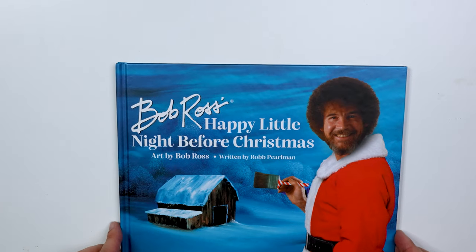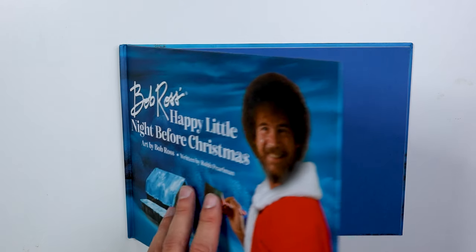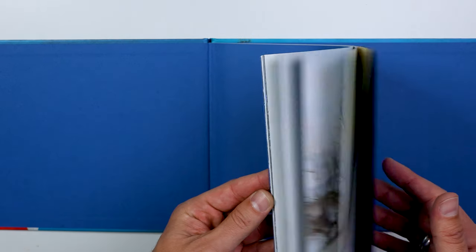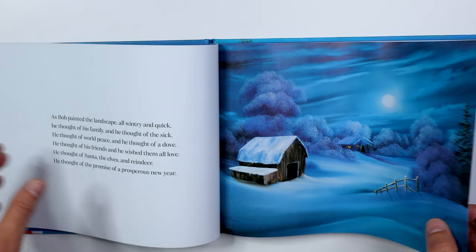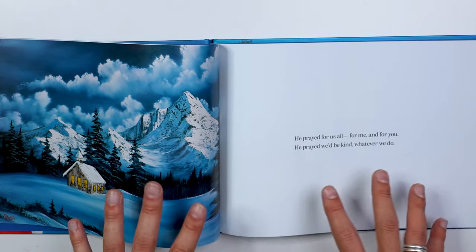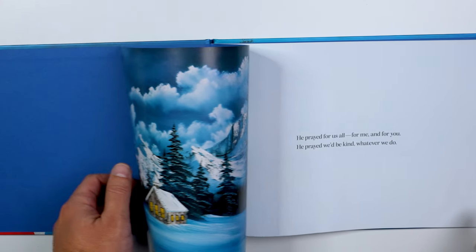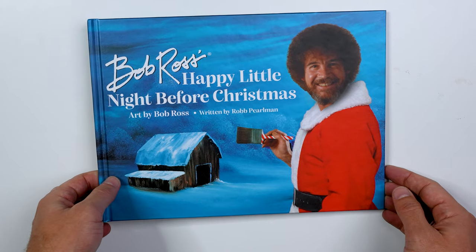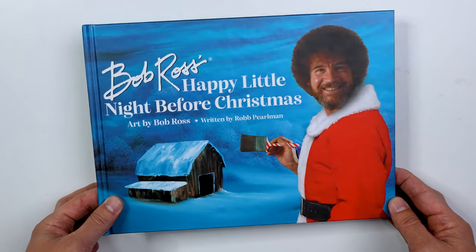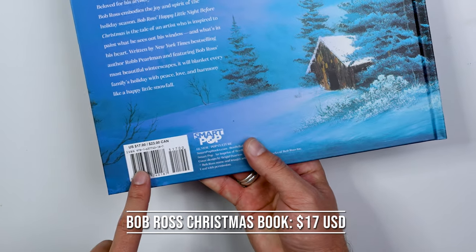Another gift I was recently given was the Bob Ross Happy Little Trees Night Before Christmas. It's done almost like a nursery rhyme where it goes through all his different paintings and tells a fun story — really cute. If you have a young one that's into Bob Ross, this is a cool little thing. It was $17, but it was a gift so I'm not sure if that's the final price.